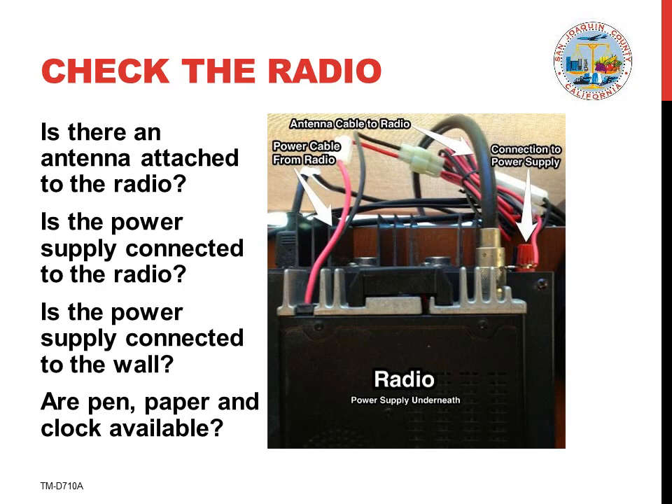Step 1 is to make sure the radio is ready for use. First, look at the back of the radio and make sure an antenna cable is attached to the radio's antenna connector. Operating the radio without an antenna attached will not allow you to transmit and is likely to destroy the transmitter. Make sure that the radio is connected to the power supply and that the power supply is connected to a wall outlet.